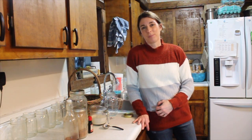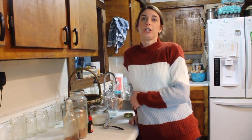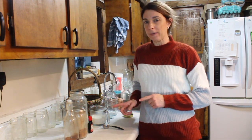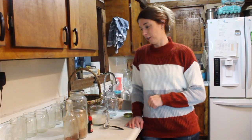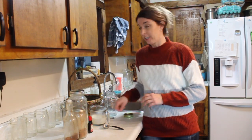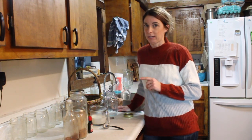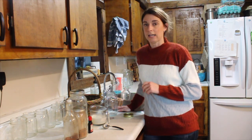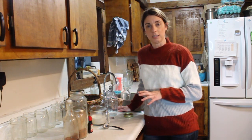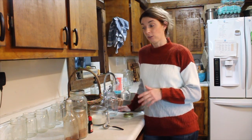Hey there, it's Stephanie with the blog theranchershomestead.com. Welcome back to the channel. So this morning I am whipping up some of my homemade peppermint mocha coffee creamer and I wanted to show you what I do for it. I'm also going to take you along today — once I get my coffee in — I am going to go and plan out my week and how I organize the tasks that I need to do in the week.